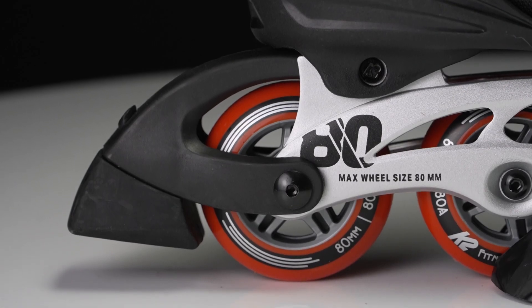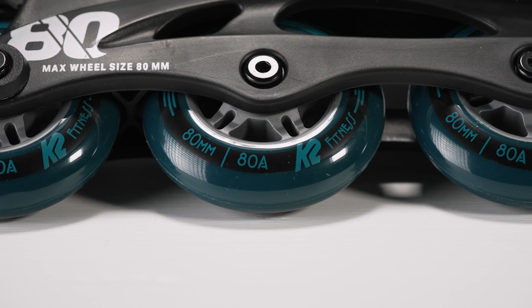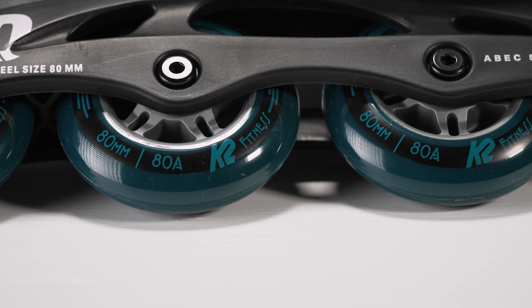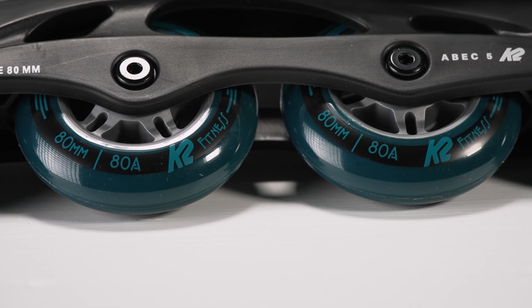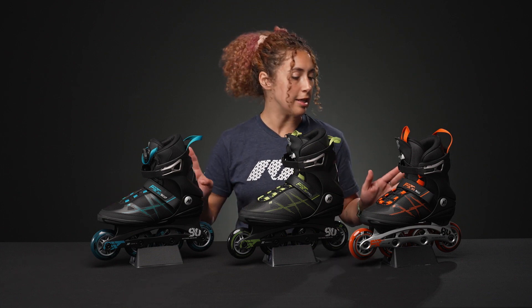All of them have an 80A wheel with 80 millimeter height, so it's a perfect cruising wheel. It'll be a little sticky on rinks, but it'll be really nice outdoors. And they all have ABEC 5 bearings, so you get a steady, smooth roll that's easy to use.